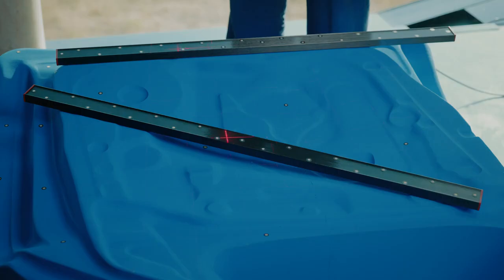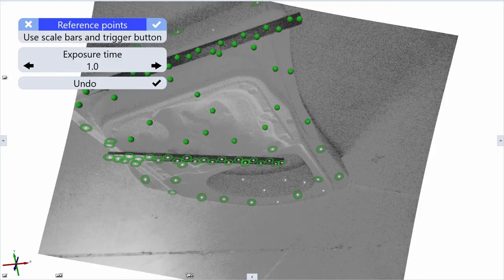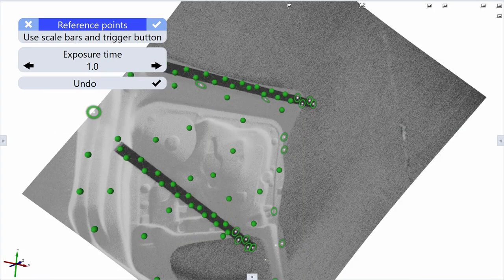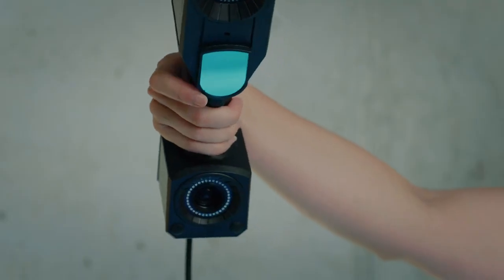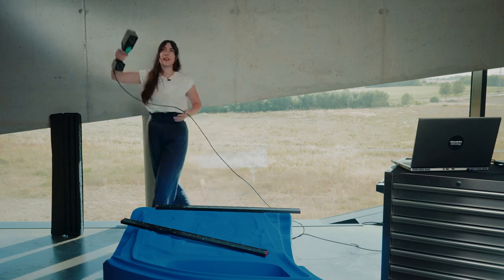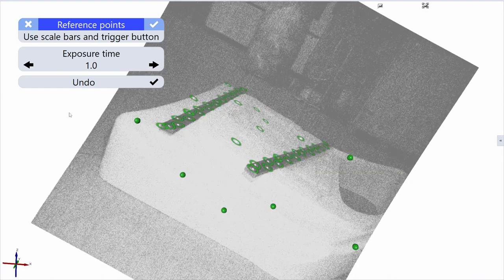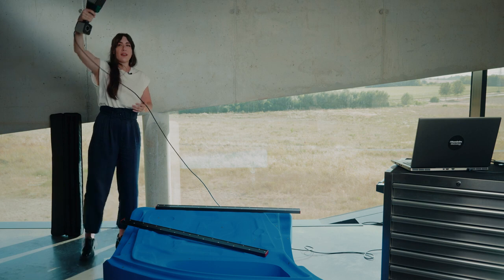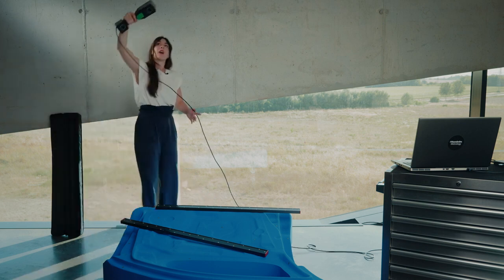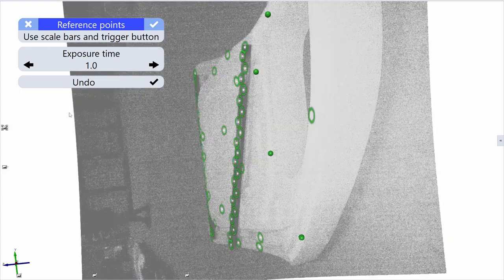One picture is not enough. You need to take multiple pictures around the part in an umbrella shape to finish this measurement series — at a high, medium, and low position. Repeat this pattern around the entire part, covering high, medium, and low positions from multiple angles.